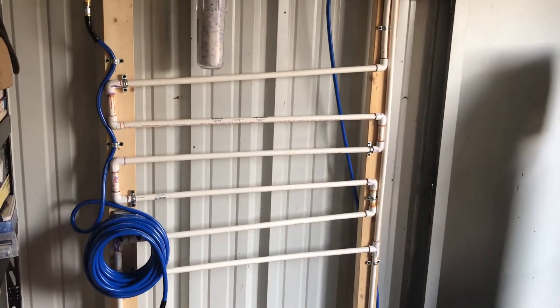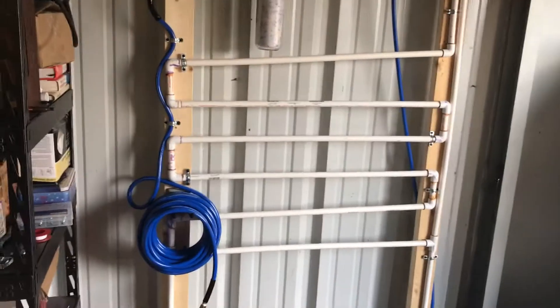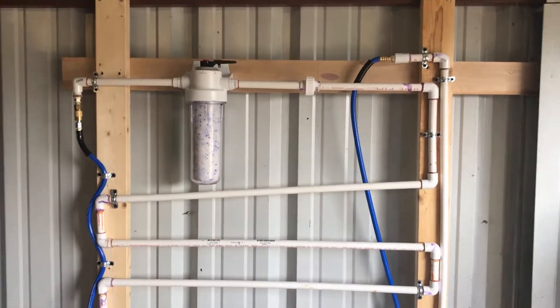It's not the biggest system I've seen, and a lot of guys use copper, but when I saw the cost of copper right now I said, you know, I'm gonna do PVC — I can't afford that — and I think this will be just fine.